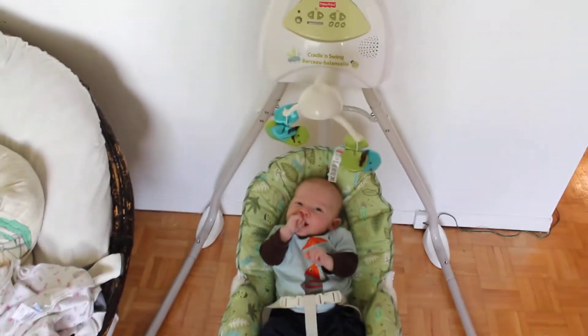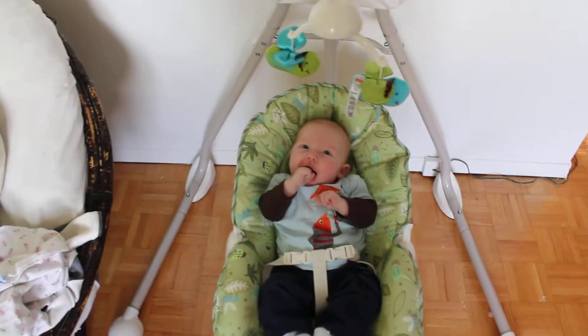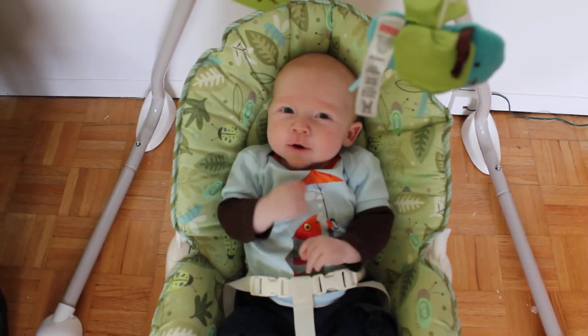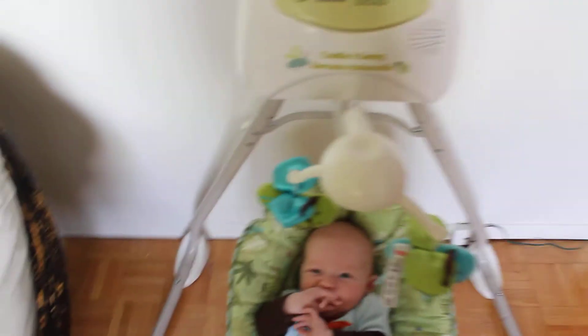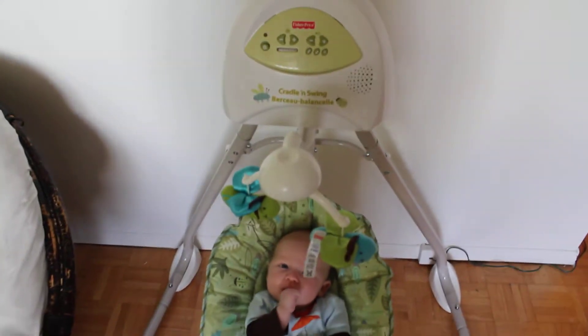It's easy to put together, as you can see. I would say half an hour, 45 minutes at the most to assemble.